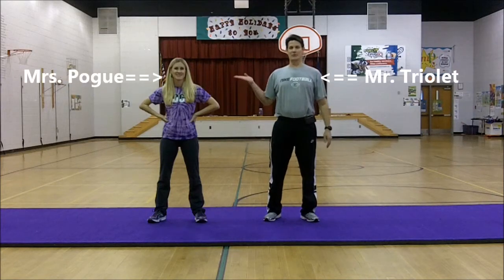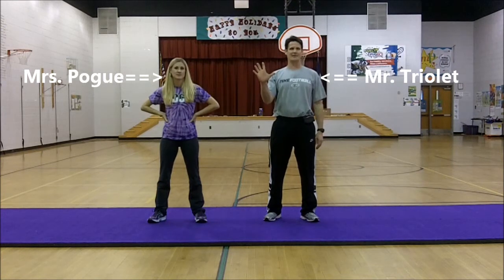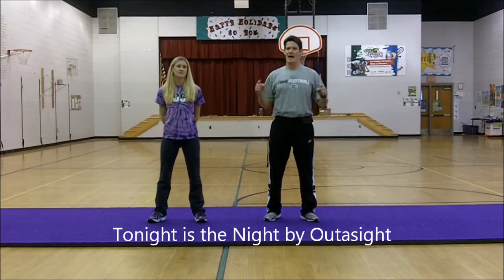Hi everybody, it's Mr. Trele and Ms. Pogue back at Deep Creek Elementary again and we have our fifth dance of the year. The name of the song is Tonight is the Night by Out of Sight.